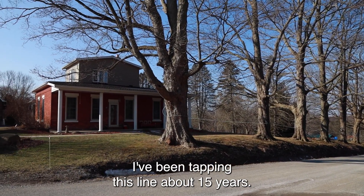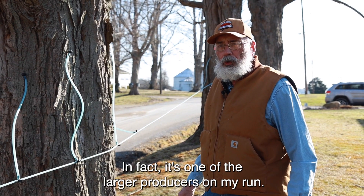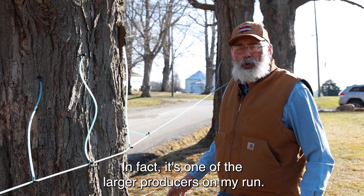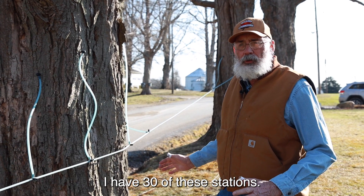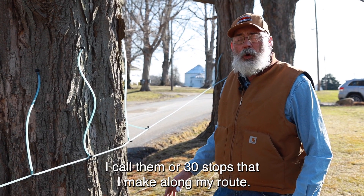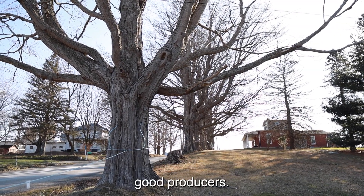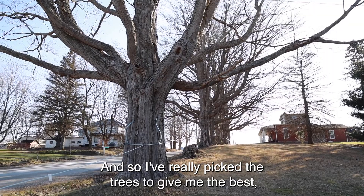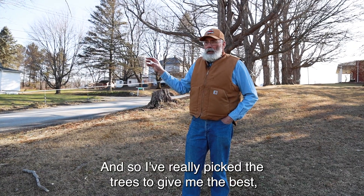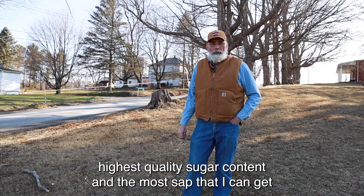I've been tapping this line about 15 years. It is a very good producer — in fact, it's one of the larger producers on my run. I have 30 of these stations, or 30 stops that I make along my route. The advantage I have is that these trees are just really, really good producers, and I've picked the trees to give me the best highest quality sugar content and the most sap that I can get.